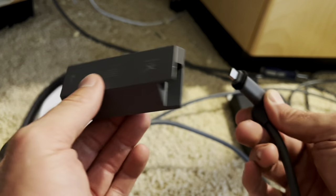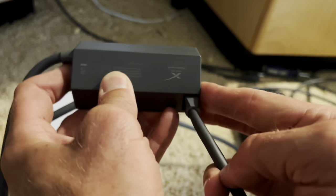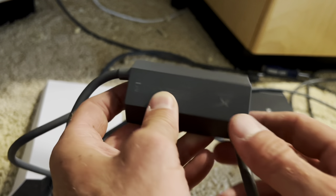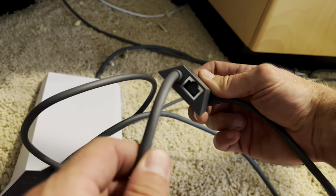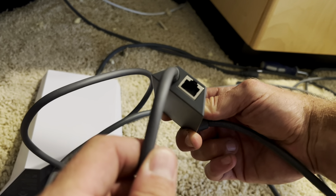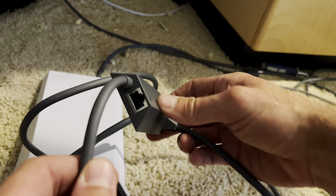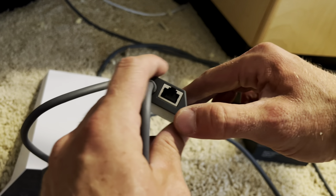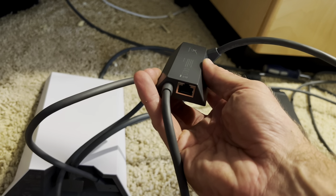Then you plug the dish into the Ethernet adapter. Starlink makes everything easy because it always just goes one way, which is great, and now you have an Ethernet port that you can plug your computer into, or you can plug your other router into — anything that you're wanting to connect via Ethernet. Some people like to plug their TVs in directly, so this would be good for that as well.